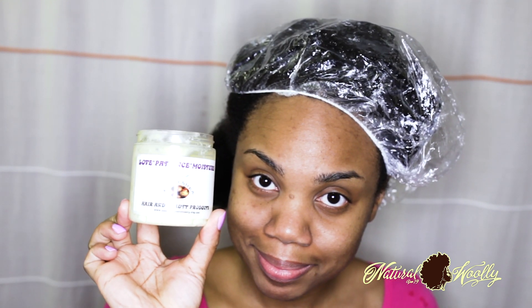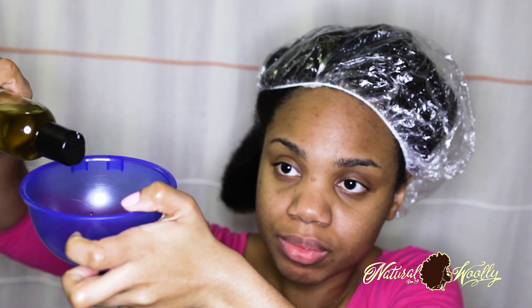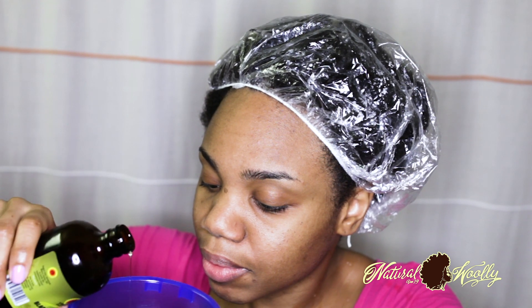Step 2: grab your hair butter ready for access, then grab your oil and/or leave-in and pour it into your bowl for easy access. Water is where moisture comes from. Butter, oils, and leave-ins aid to seal in the moisture — the water already saturated in our hair — and also to add nutrients. You want to use a butter, oil, and/or leave-in conditioner that are nutrient-packed.